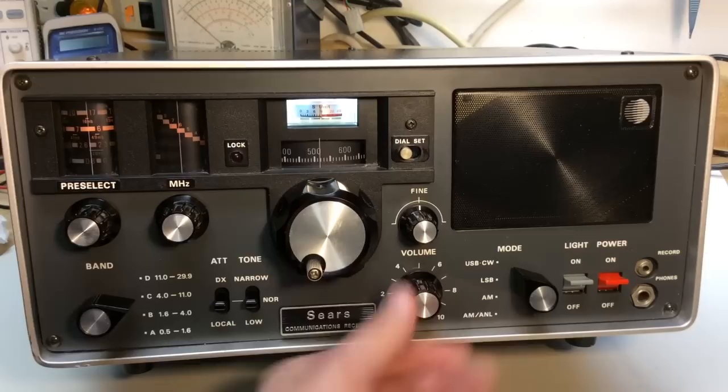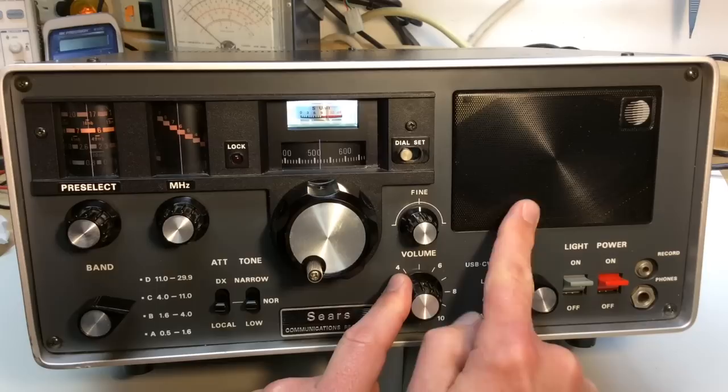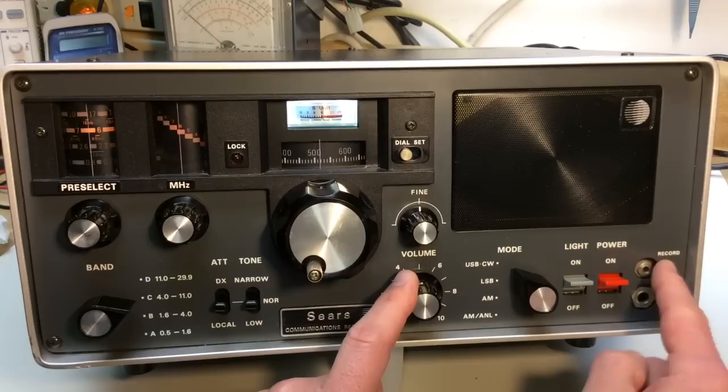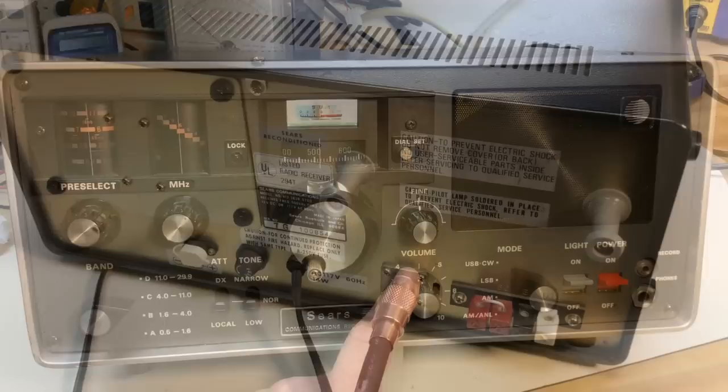With a lot of radios I like to add an external speaker, but in this radio the internal speaker sounds pretty decent — I'm pretty much satisfied with it. An external one may sound a little better, but it's not bad. On the right there's a record jack if you want to hook the radio up to a tape recorder or another device — maybe even a computer. And the headphone jack.